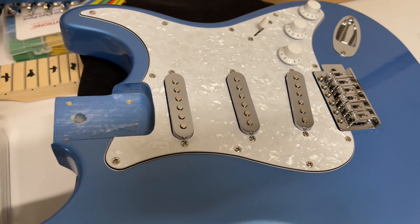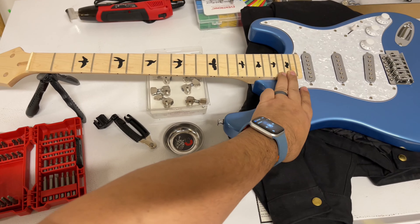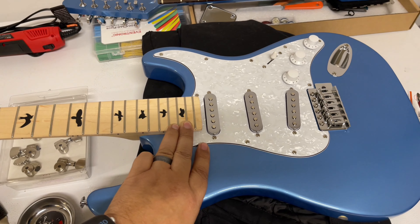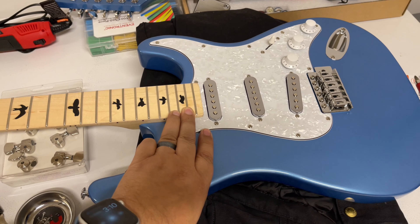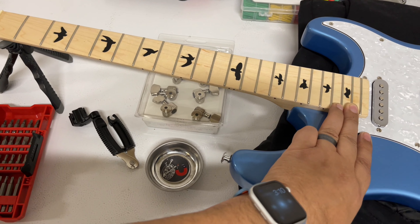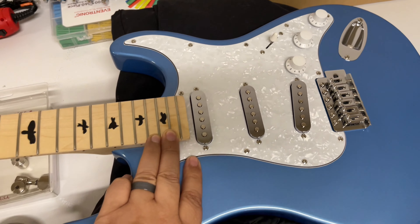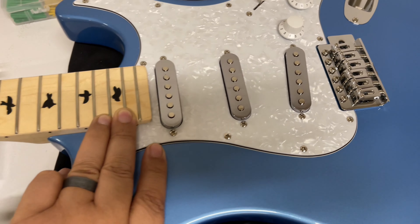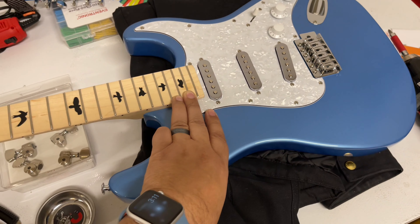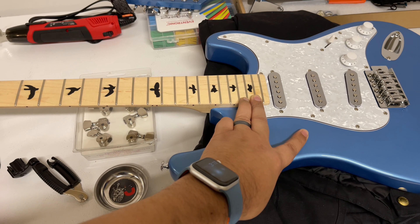I have this neck to put on this guitar. I also ordered a custom pickguard from 920D — and that has the Texas Vintage pickups in it. This originally came with silver knobs; I bought the PRS Silver Sky knobs and put those on. I'll pop those off and put them on the new pickguard. I also bought some Sperzels locking tuners, and I got a custom backplate — I'm getting rid of the original one and using one that says something like 'custom vintage guitars,' which is kind of cool looking.